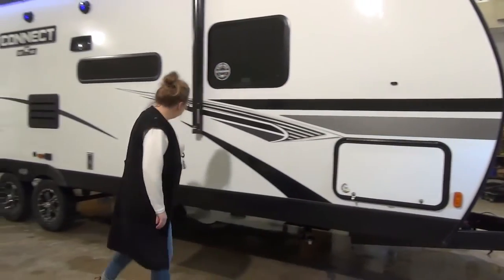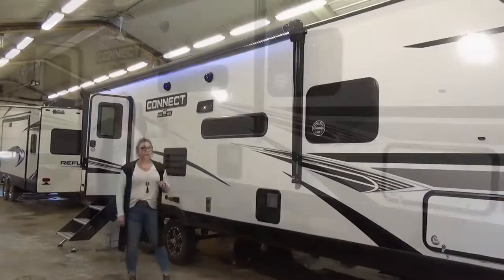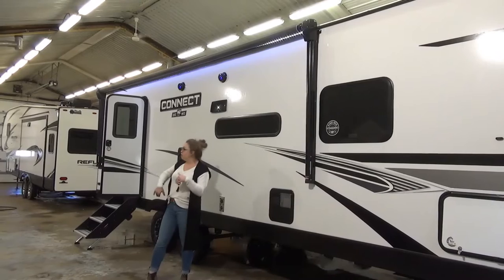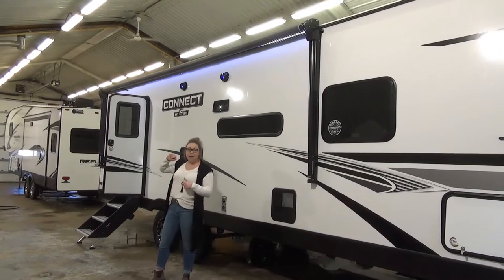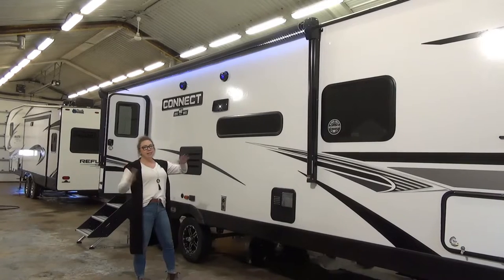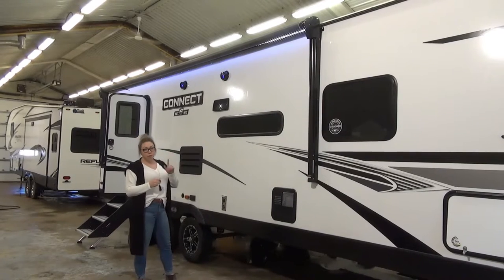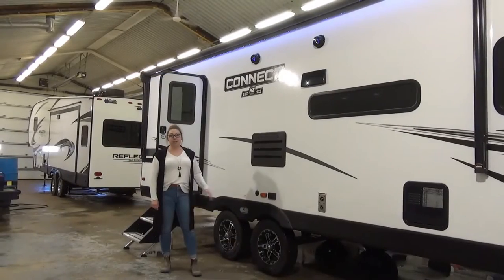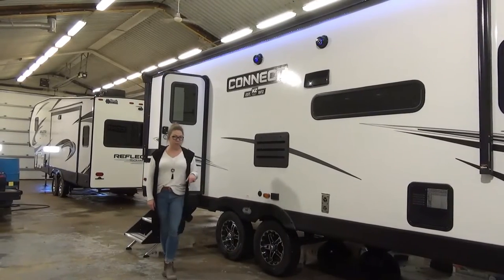Rolling down here, we've got your power awning. The awning is going to come out eight feet, so you're going to get a ton of covered space underneath here — it goes all the way to the end of the camper. That LED light is nice and bright. Two outdoor speakers with LED lights in those as well, just to set the mood. You do have a tandem axle with aluminum rims that look really, really sharp.